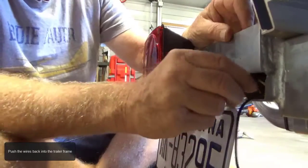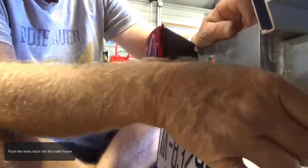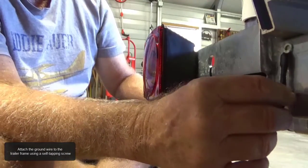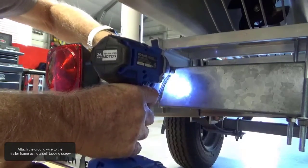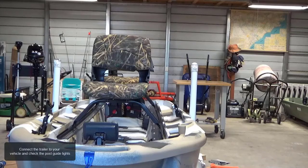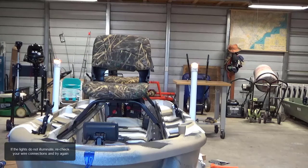Push the wires back into the trailer frame. Attach the ground wire to the trailer frame using a self-tapping screw, making sure the screw and terminal are tight and secure. Connect the trailer lights to your vehicle and check the post guide lights. If the lights do not illuminate, recheck your wire connections and try again.